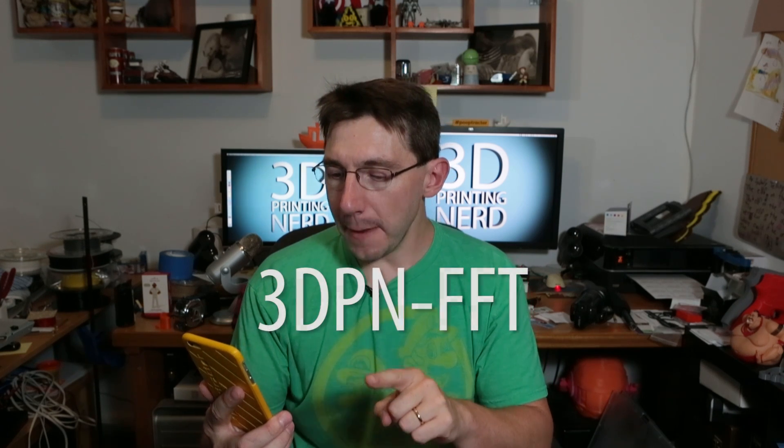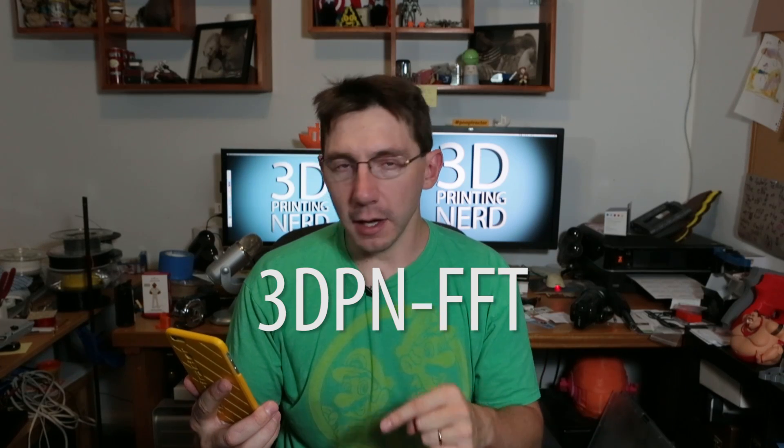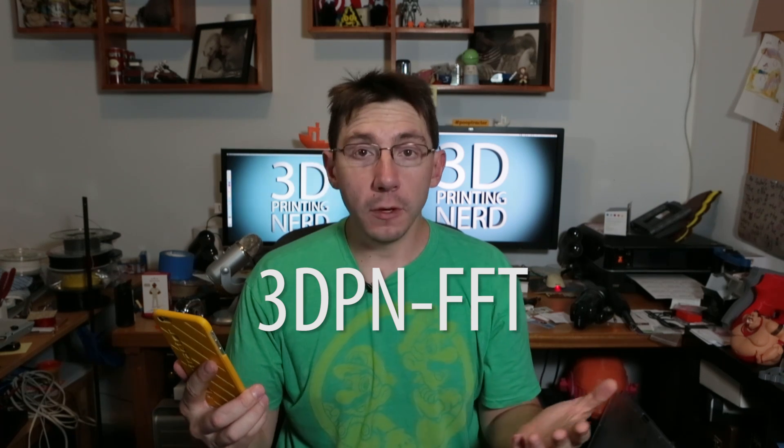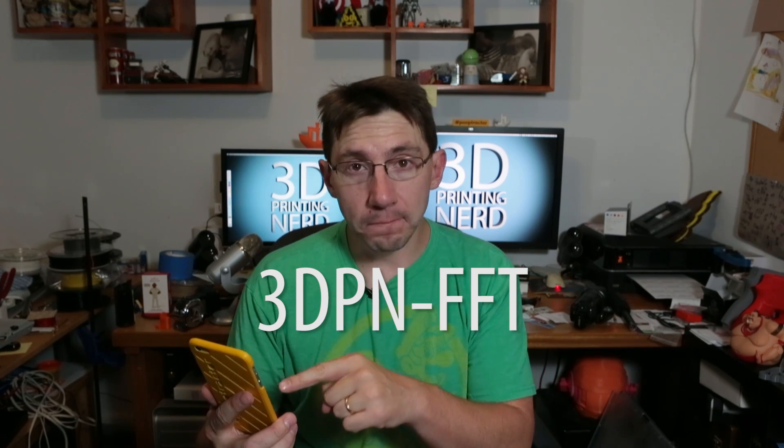Form Futura told me something pretty awesome — they said they'd like to give the subscribers of my YouTube channel a chance to get any of the products on their website at a discount. So if you'd like 15% off all products on the Form Futura website, you can use the code 3dpn-ffft. The link and the code will be down in the description. Form Futura produces a quality product, and if you'd like anything on their website, be sure to use the code 3dpn-ffft to get 15% off. They also mentioned that their filaments will soon be available via Amazon.com here in the US.